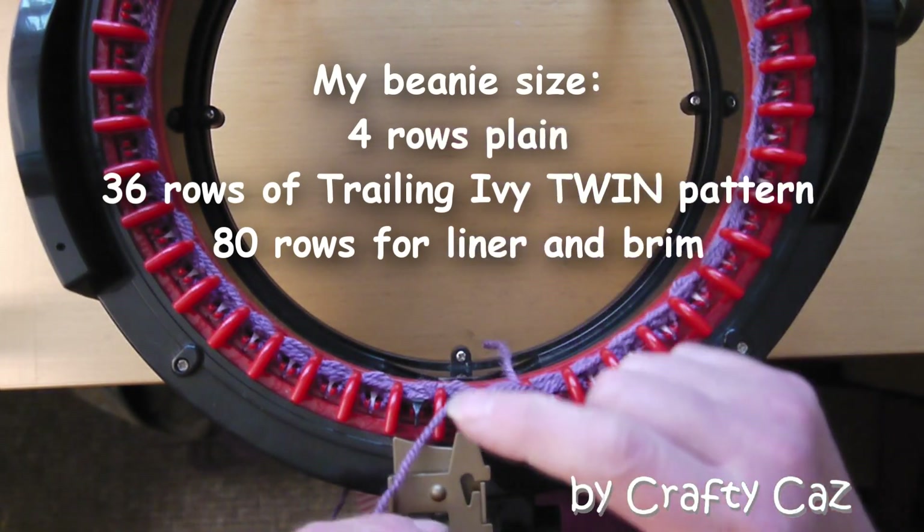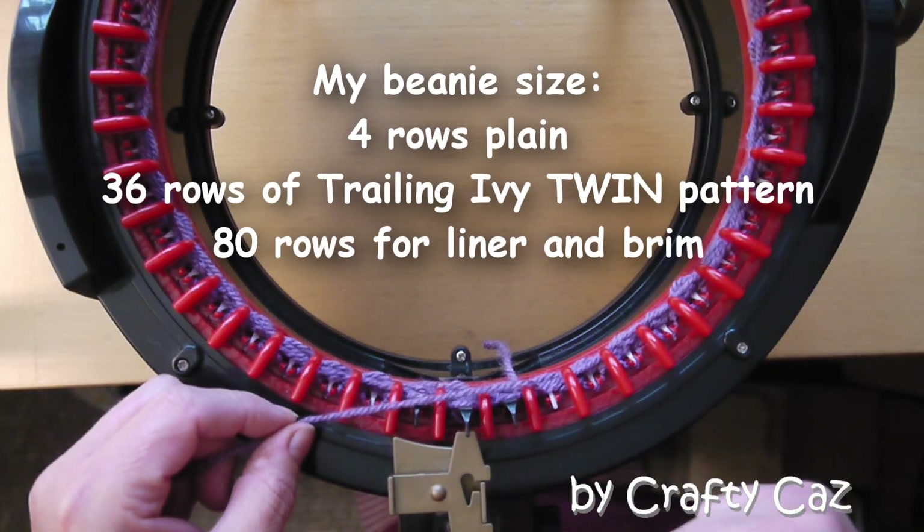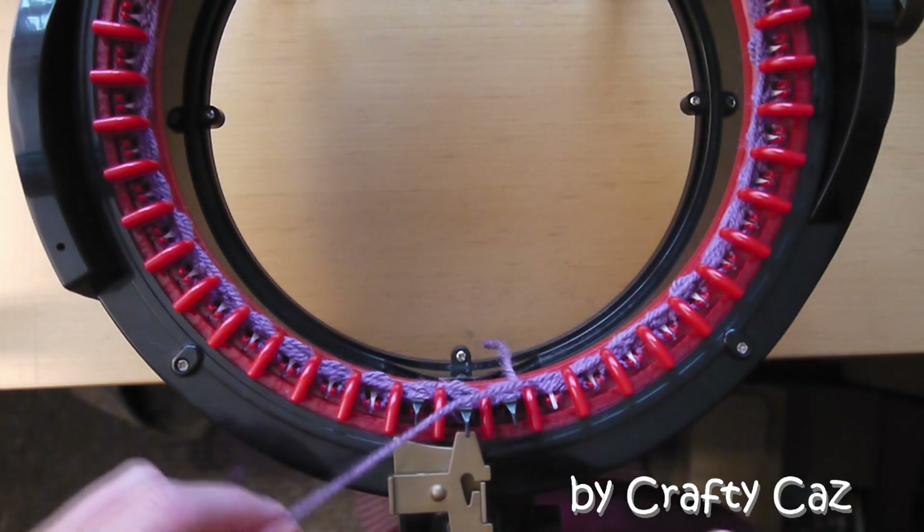And then I'm going to be doing 70 to 80 rows to form the liner and the brim of my beanie. So once more I'm going to run you through this sequence of pattern.